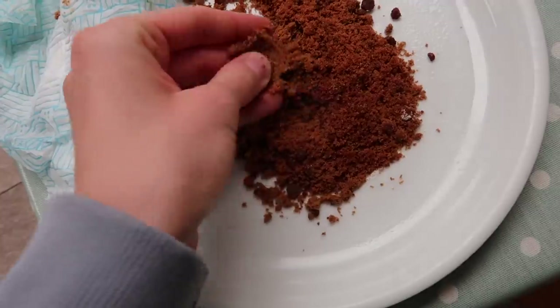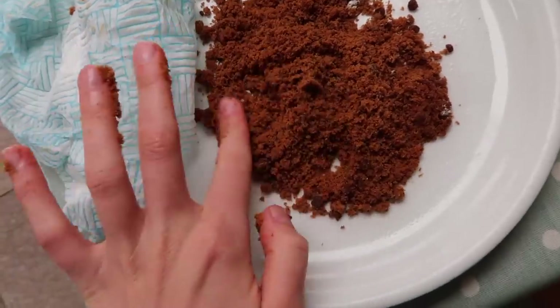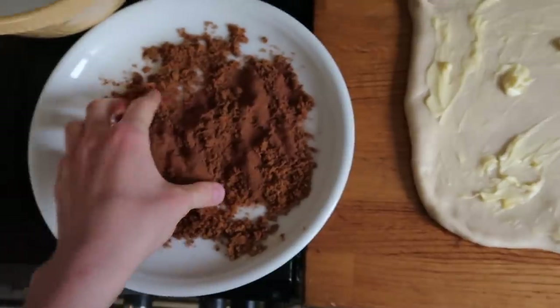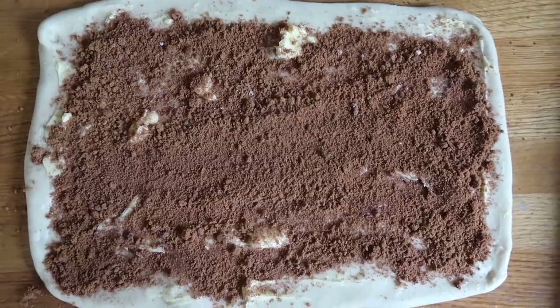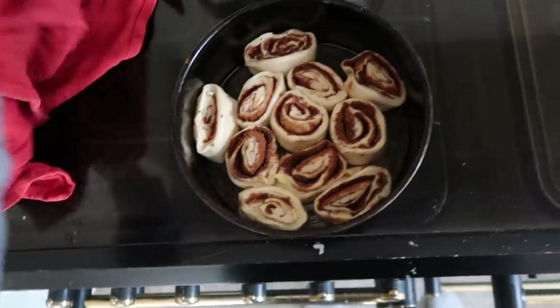The microwave trick worked — you still have to do a bit of handwork but the sugar is basically soft. The dough is so smooth and elastic. We put on the softened butter, sprinkle on the cinnamon sugar, roll it up, cut into 12, put in a greased cake tin, and leave to prove for 60 to 90 minutes.